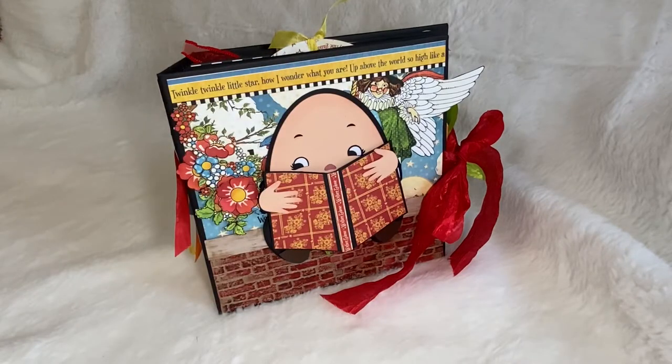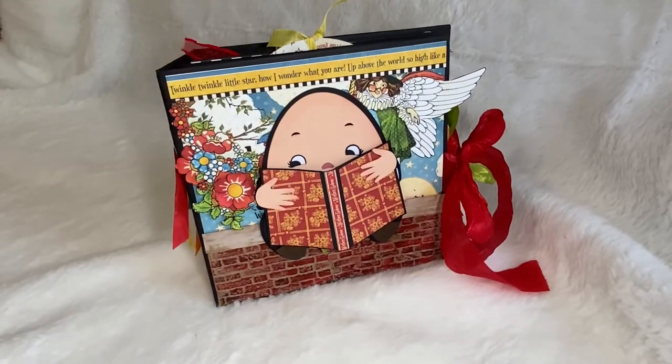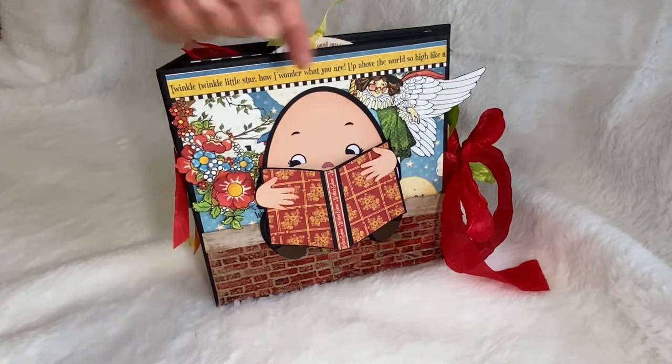Hey, I wanted to share my latest book — this is Graphic 45's Mother Goose collection. Here is the front: this is Humpty Dumpty sitting on his wall. He's got his own little book that he's reading. I was inspired by a vintage album that I saw on eBay.